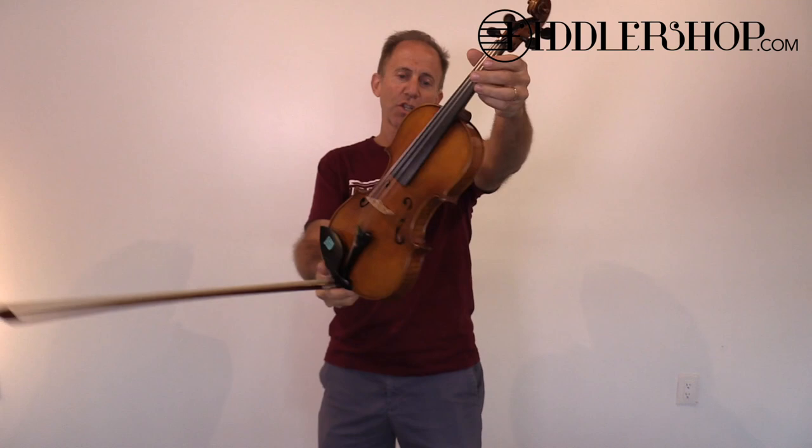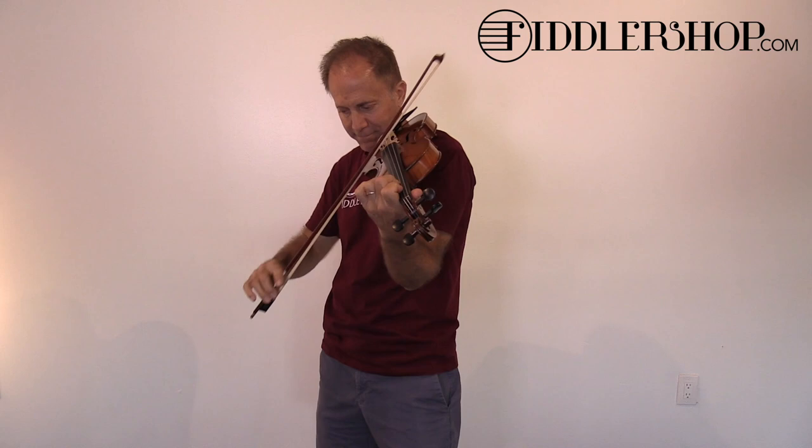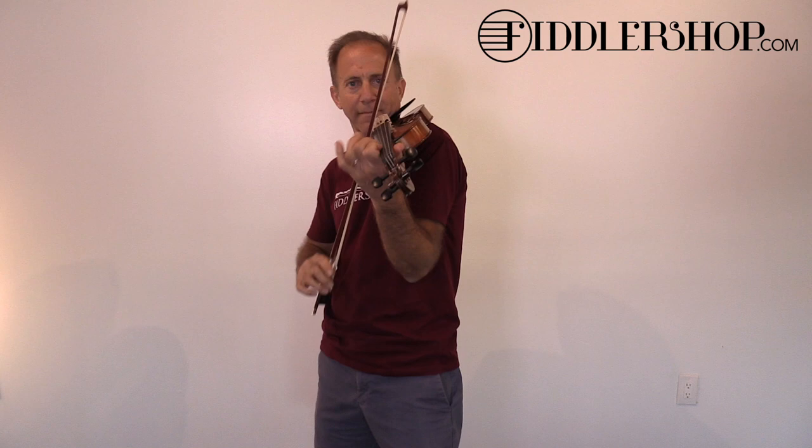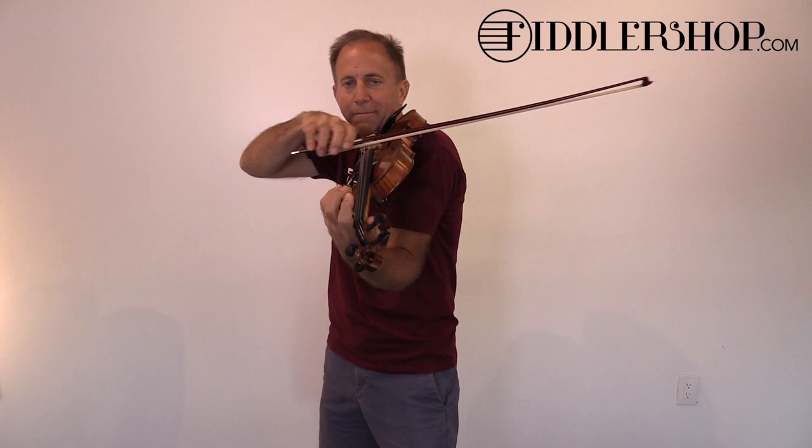This is the Holstein traditional lowered open violin. This is the Holstein workshop.